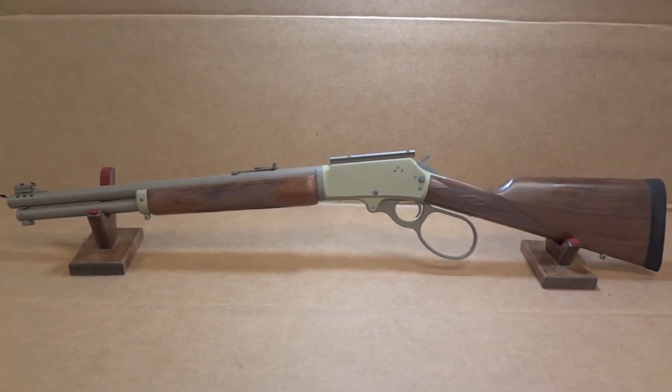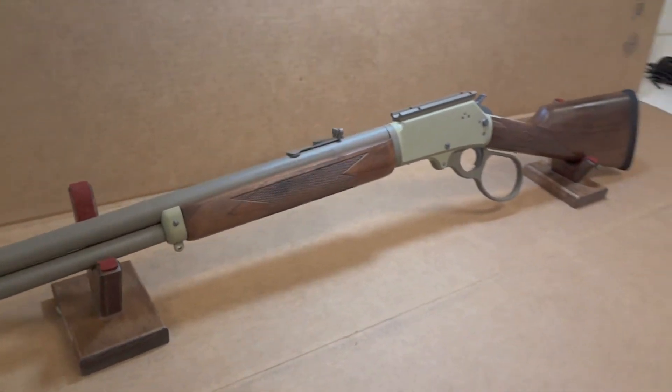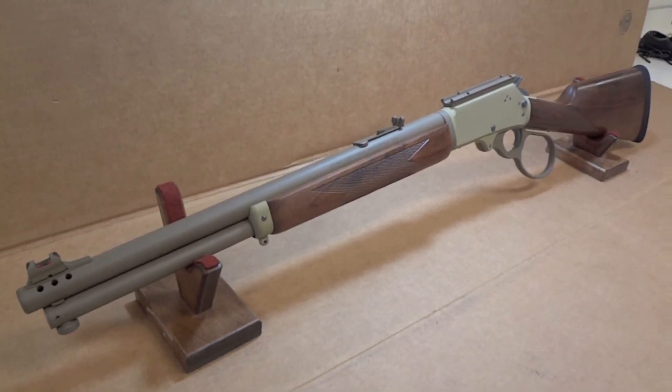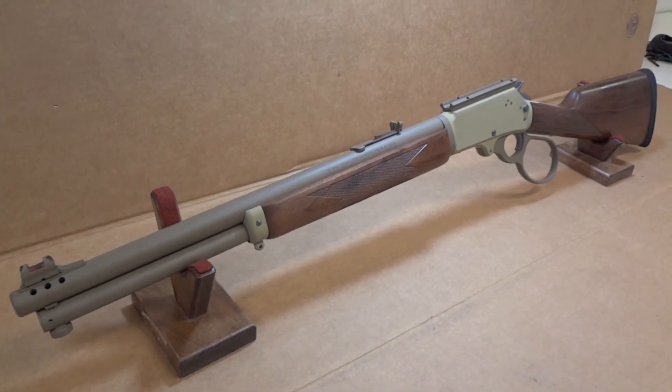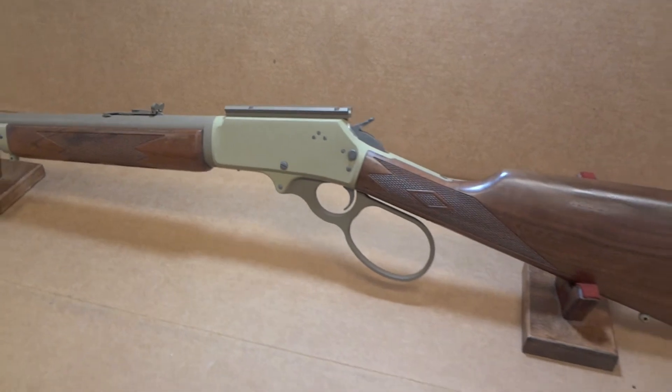If you're in the market for a lever gun and you want some Cerakote, there you go. If you're curious what the gun looks like with different colors on it, I have some more Copilots I've sprayed. Just check my channel — type in Copilot or Marlin and they should pop up.